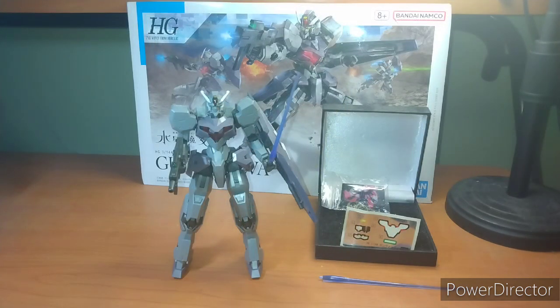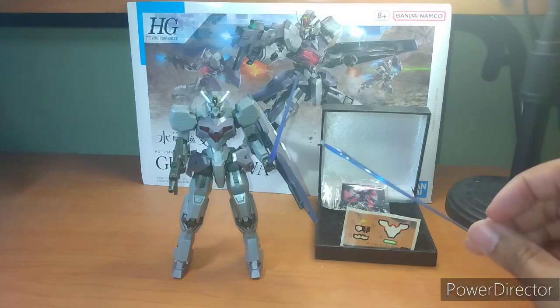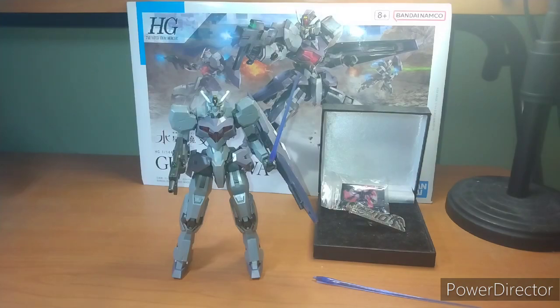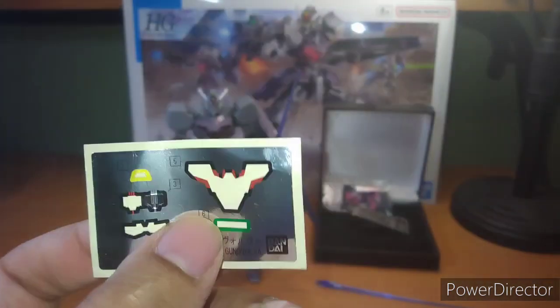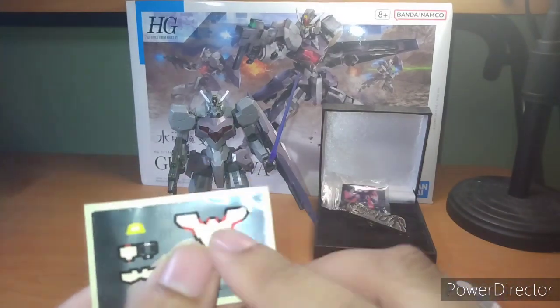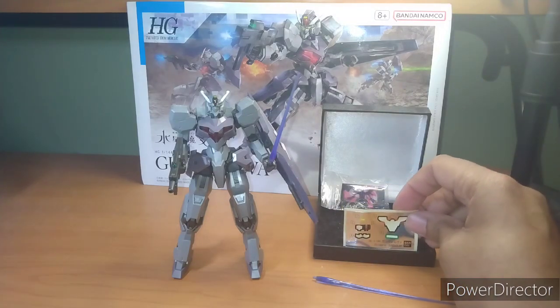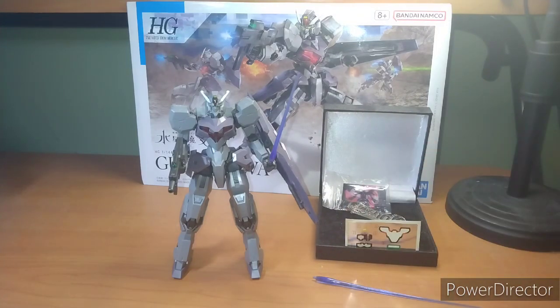So this is the Gundolva with everything that comes in the box. It comes with two beam effects, one of which you can clearly see is in the beam saber. Sheet of stickers — I'm going to say this again until my mouth turns blue: I wish they didn't have the activated mode be a sticker. I'm tired of it being stickers. You got one shell unit ever that's been molded in plastic, and that is the Aerial, the first one, and the Bandai Premium version of it.